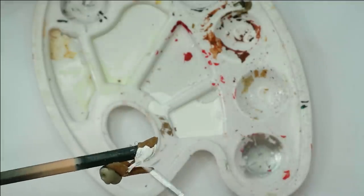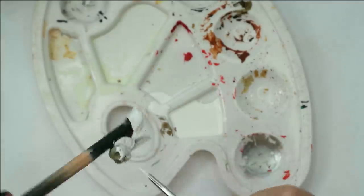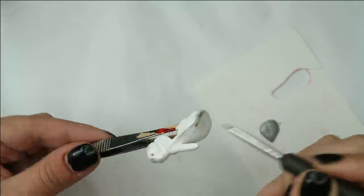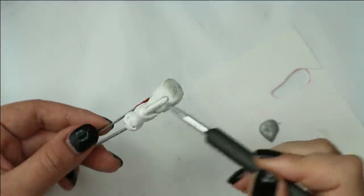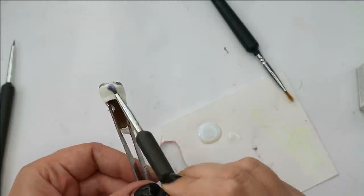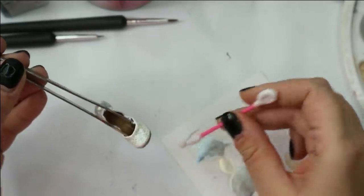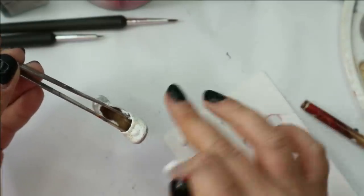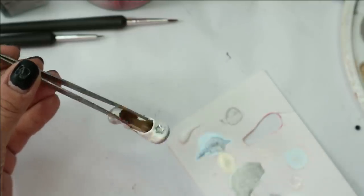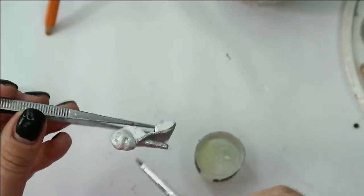Now let's cover the shoes with acrylics and then decorate them with some rhinestones. In the end I cover the skulls with our glow-in-the-dark paint.